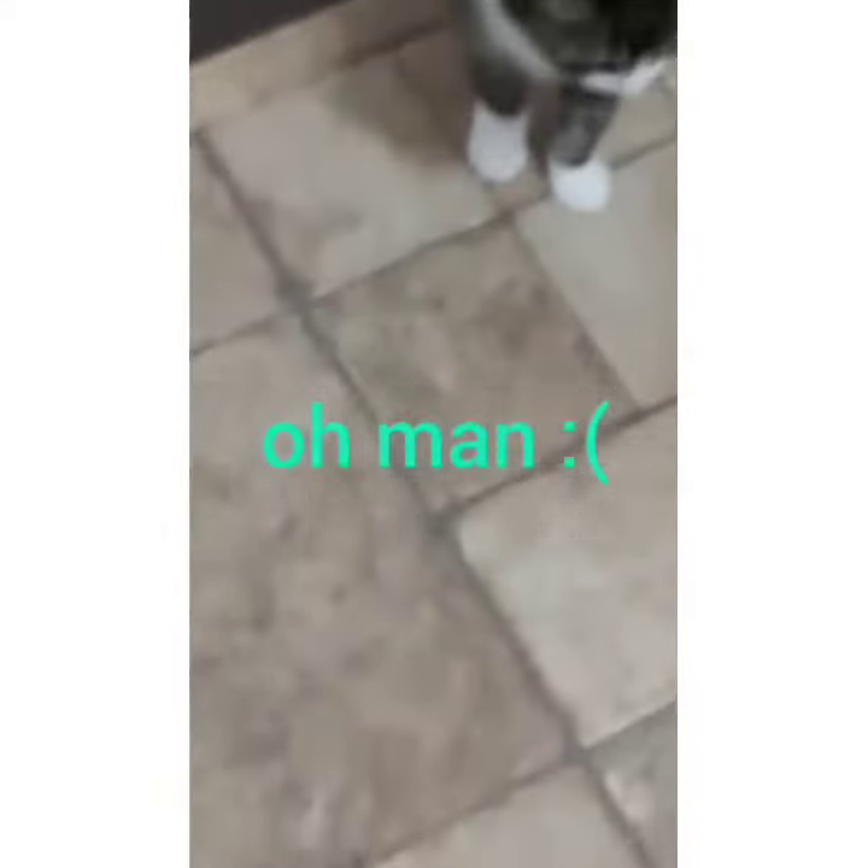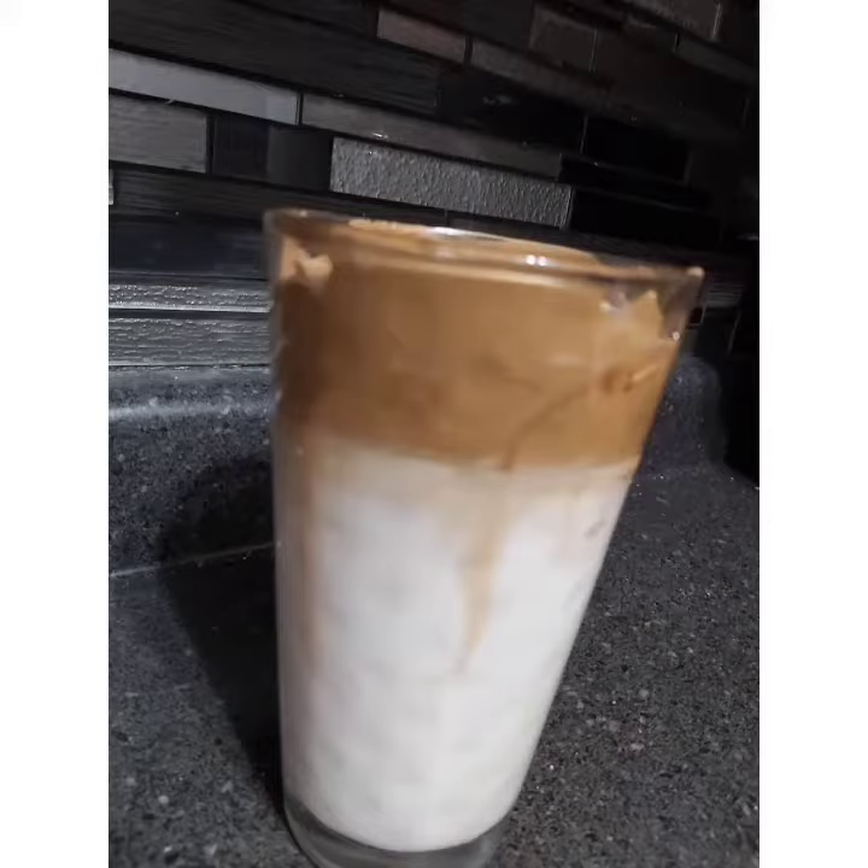Coffee isn't safe for cats, so no sharing with them! I gave this to my older sister and she really likes it. She recommends giving it a tiny bit of a stir so the coffee gets evenly distributed. She really enjoyed it overall and said she would have this again.